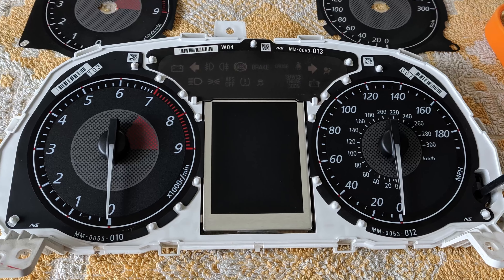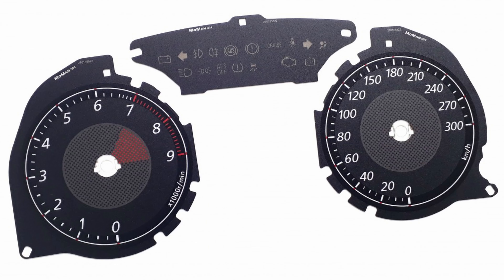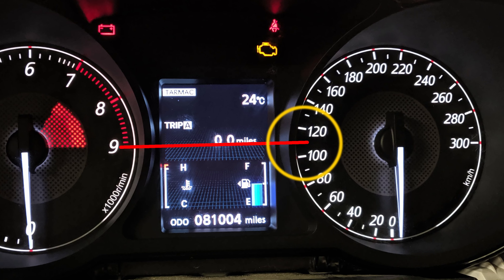Hi there. I've got this car from the USA and the cluster came with Freedom Units, which must be converted to kilometres here in Europe. Currently, trip in miles, odometer in miles.